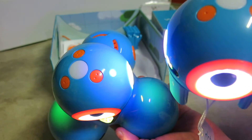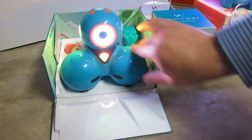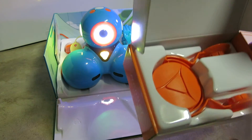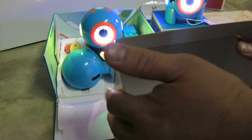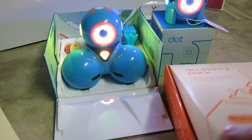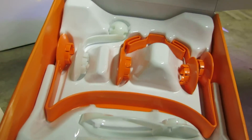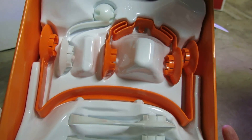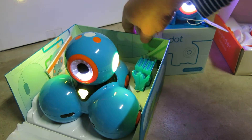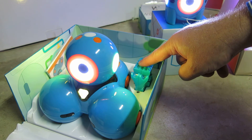They each have a button right in the center, and then buttons one, two, and three around the top of the head. Some of the additional accessories we got by doing the early funding include one that holds an iPhone. We also got the accessory pack, which allows you to do some other fun things with Dash and Dot — or Bo and Yana, whichever you choose to call them. Something cool is that when you connect this to either one of them, you can actually build little Lego costumes.